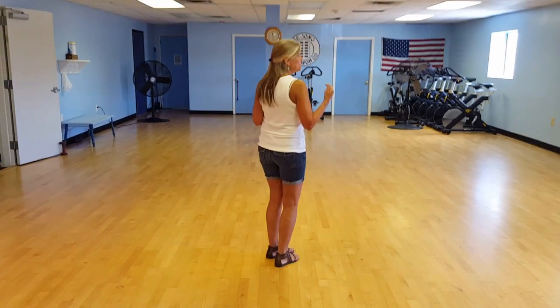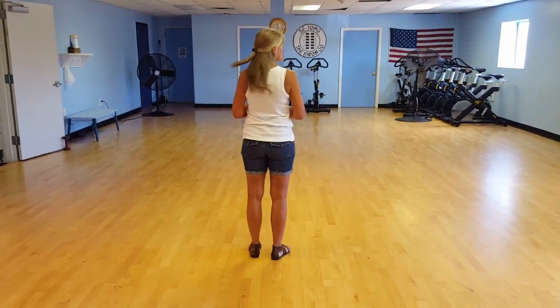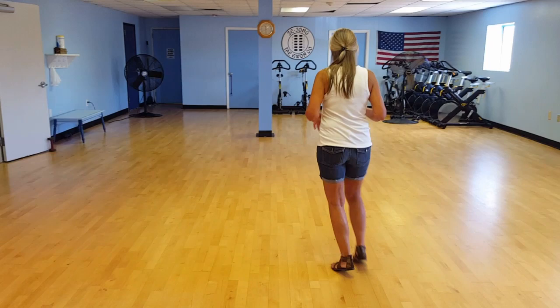Simple dance to Florida Georgia Line — a simple 32-count beginner to intermediate line dance. Starting with two sets of heel switches for the first eight beats: one, two and three and four and one, two and three and four.